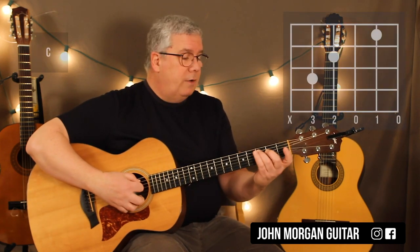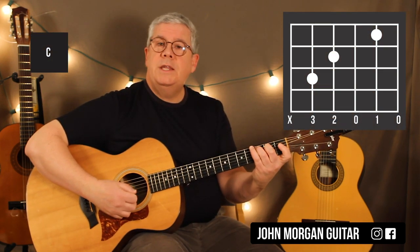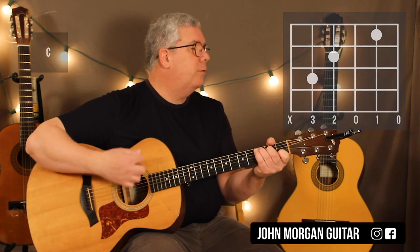You need a C chord: fifth string, third fret; fourth string, second fret; second string, first fret — mute the sixth string. That's my C chord.